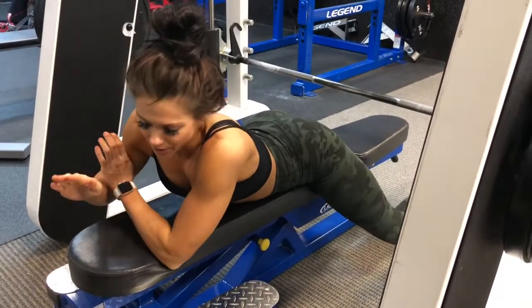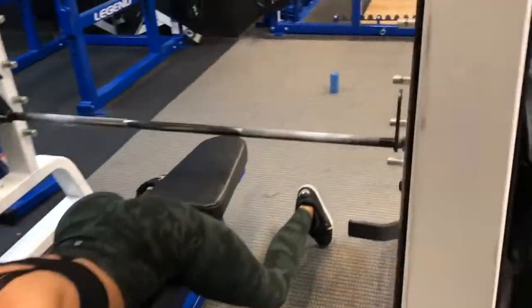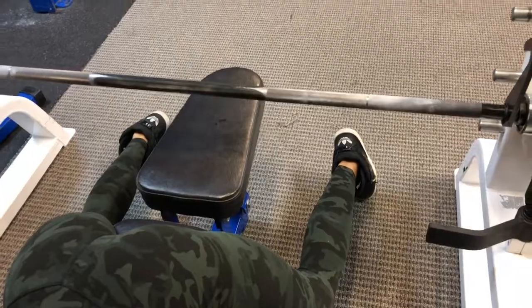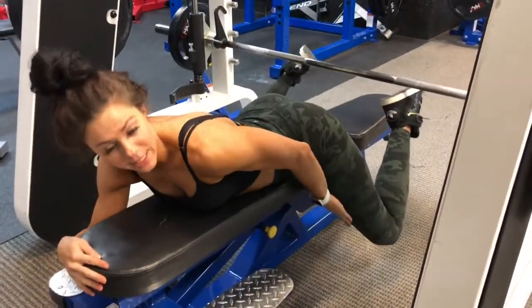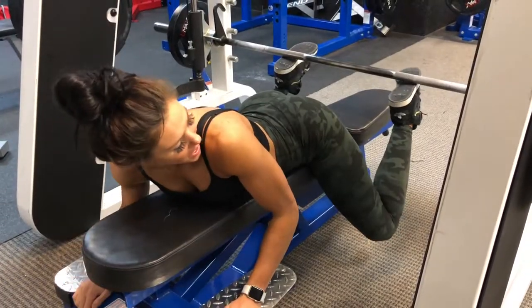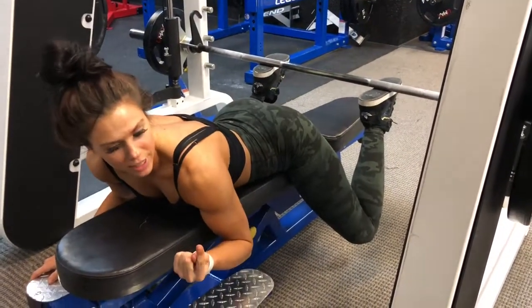All right, so we're on the Smith machine. We've got the bench down here. You want a majority of the bench being in front of you so there's a lot of room behind the bar back there. Your knees are going to be down to the side of the bench and then your feet are positioned right here on the bar and you're pushing straight up.